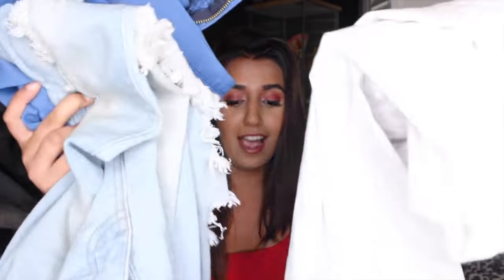Hi everyone, welcome back to my channel. For today's video I'm going to be doing a very exciting Fashion Nova haul. I have never done one of these on my channel and I order so much Fashion Nova and I'm just like why have I never done a video about this. So today I'm going to be reviewing Fashion Nova jeans — I have a lot of them and I want to review them because I have mixed opinions. So let's just get right into it.